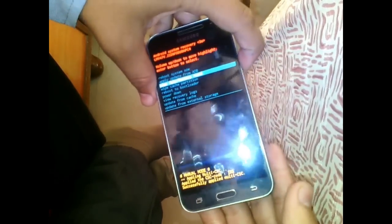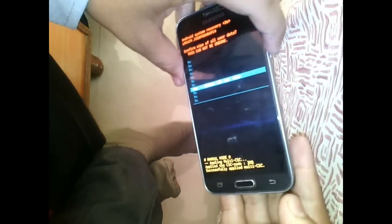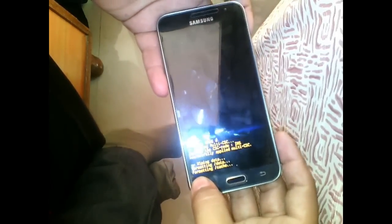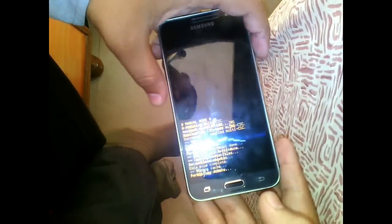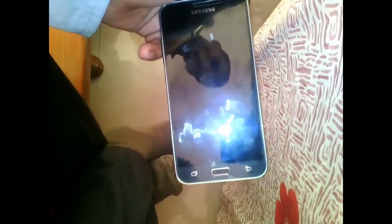A list will come on the screen — this is recovery mode. Select 'Wipe Data / Factory Reset', scroll with the volume down button and select with the power button. Confirm 'Yes, delete all my user data'. This will format your phone. You also have to select 'Wipe Cache Data', selecting with the power button.